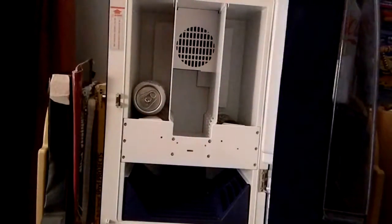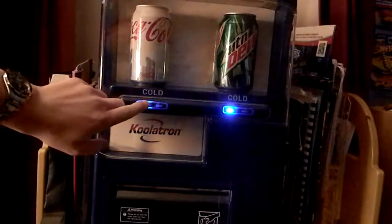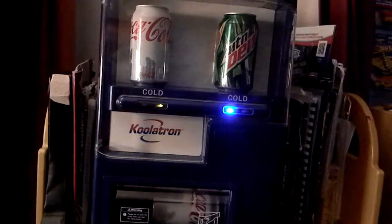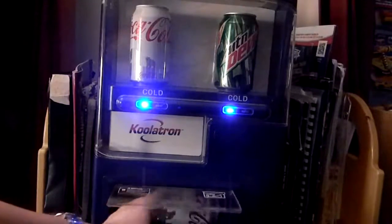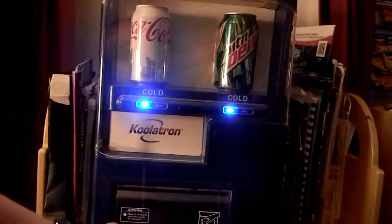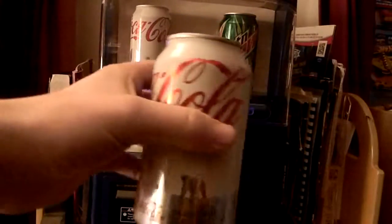And I will show you that right now — dispenser. I have a little tape here because sometimes the can can open this up when it comes down and it will fall. So the tape sort of holds it in place a little bit. See, it is ice cold.